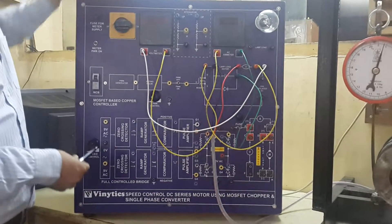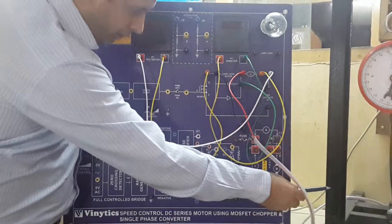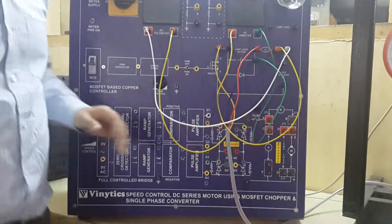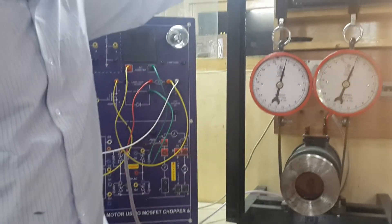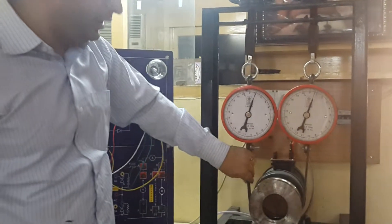This is the trainer for combined speed control of a DC series motor with MOSFET chopper and bridge rectifier control. This is a 1HP motor, and we have put 2 weights on it. This is the loading arrangement to put the weight on the kit.